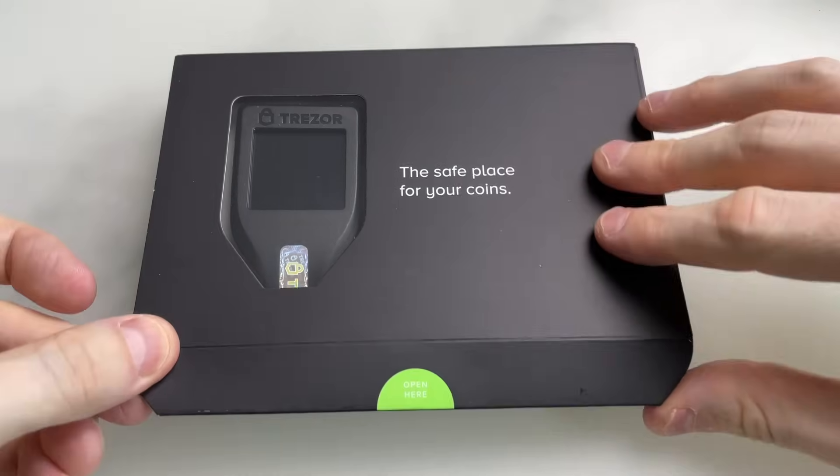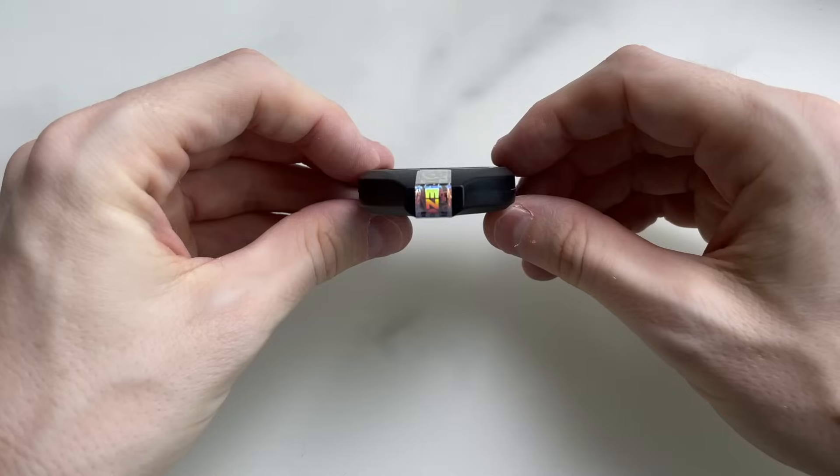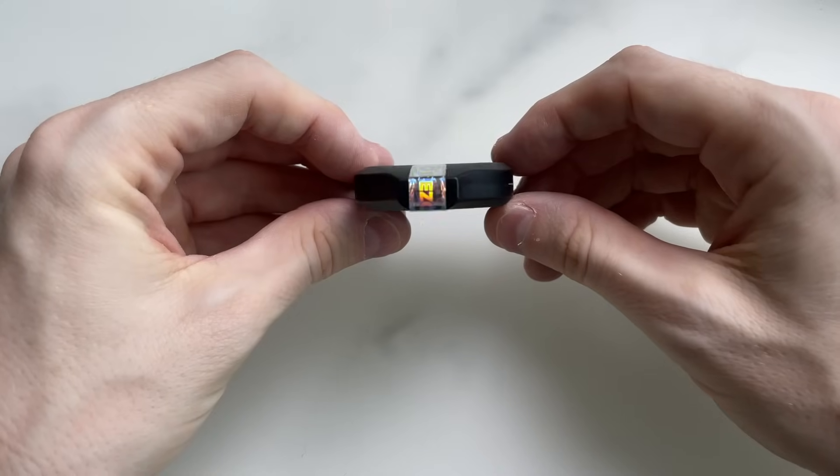If you've got the device already, the main thing is to make sure the security seal when you get it looks intact. If it's not there or damaged, that's a big issue — it means potentially someone had the device before you. Do not use it and contact Trezor straight away.